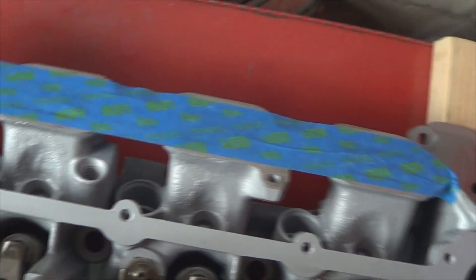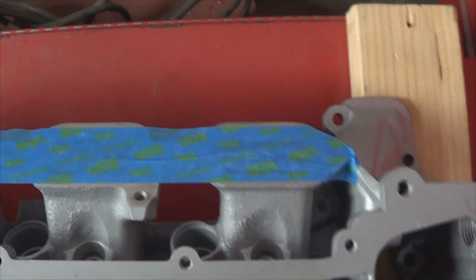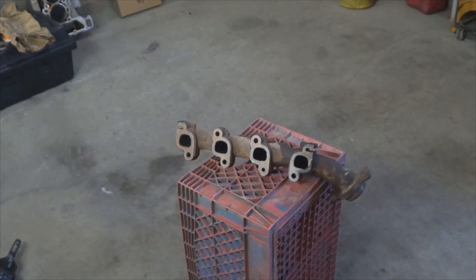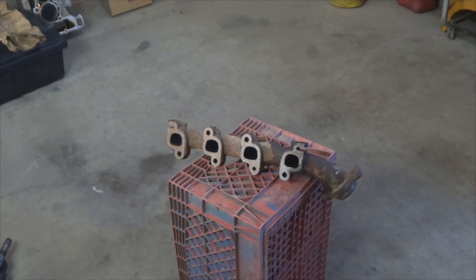Now, more important than ever, cover the intake ports with tape so you don't drop anything in there. Tighten the camshaft sprocket bolts to 90 foot pounds. Before installing the exhaust manifold on your new head, clean the mounting surface with a wire wheel.